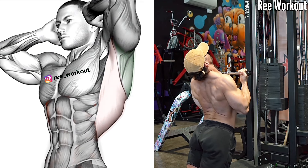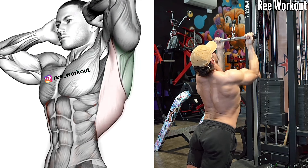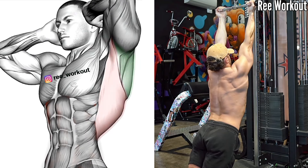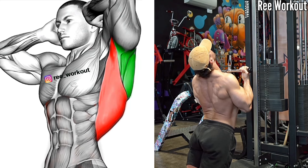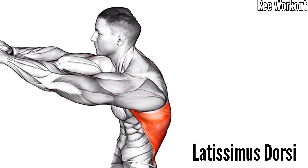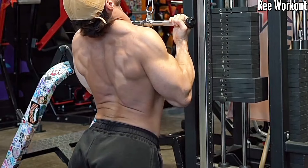Kneeling Reverse Grip Cable Leg Pull Down — 5 Second Pause on the Full Contraction. Once you reach the bottom of the movement, pause for 5 seconds, allowing your leg muscles to contract maximally. This prolonged hold increases time under tension, promoting leg muscle growth and strength development.